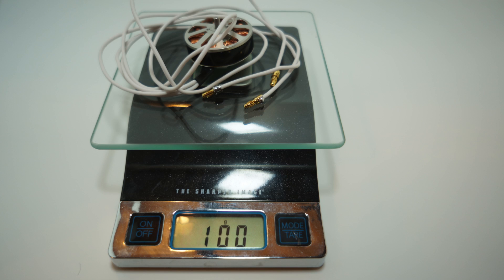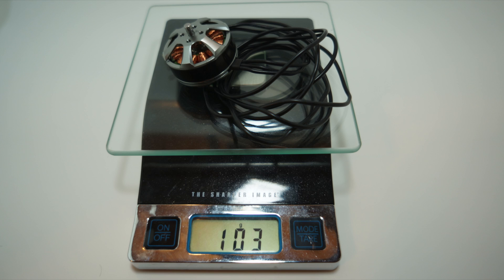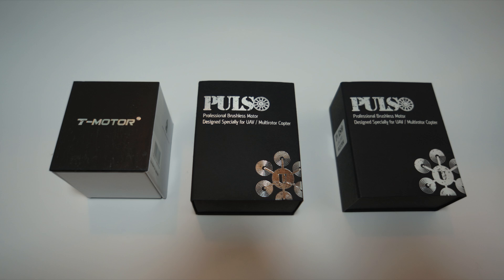Next is the U39L300kV motor. At 100 grams, it's slightly less weight than the T-Motor 3508. Since these two motors are so close in size, it's really a great test to see if I had to choose a motor that weighed roughly around 100 grams and I wanted to make the most thrust efficiently — these three motors would be a great match to compare against each other.